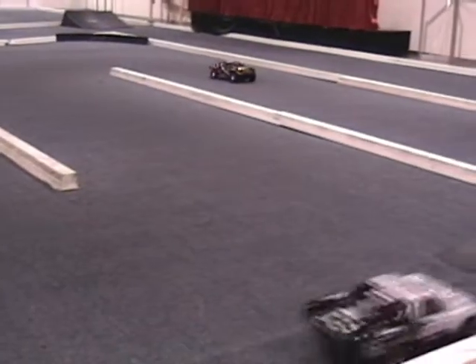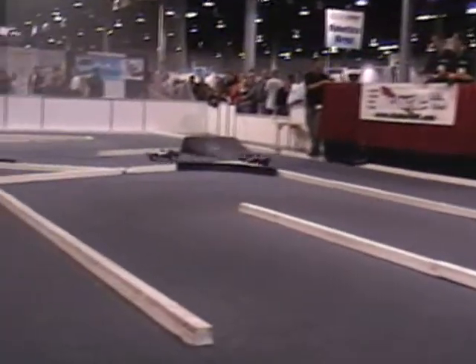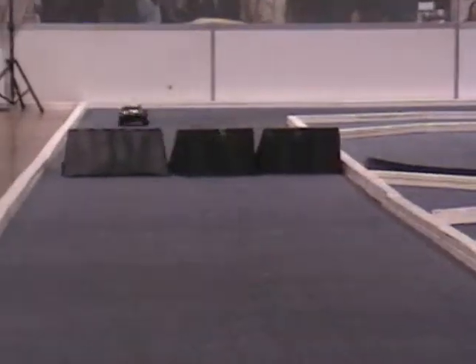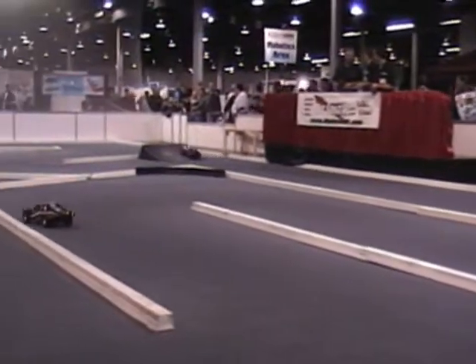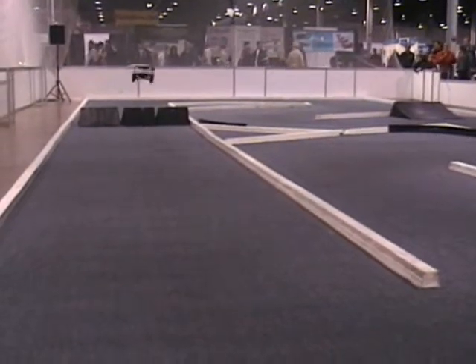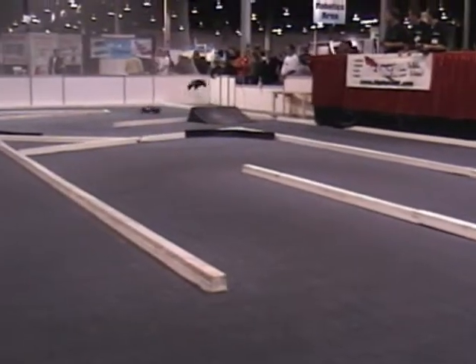If you're wondering where you can buy a Traxxas truck, go to your local hobby store. If you don't know where your local hobby store is, go to Traxxas.com. Give us your zip code and we will find you a store. When you get your Traxxas model, it's going to take you about 10 minutes to get out there and run. They come ready to race — you don't have to build it, you don't have to paint it. It is good to go.